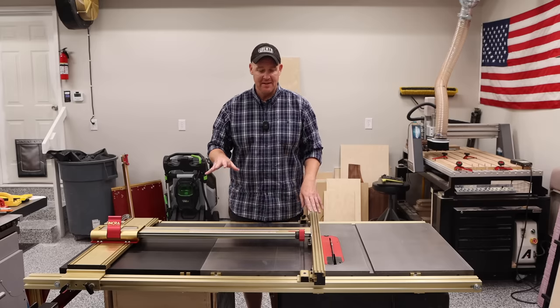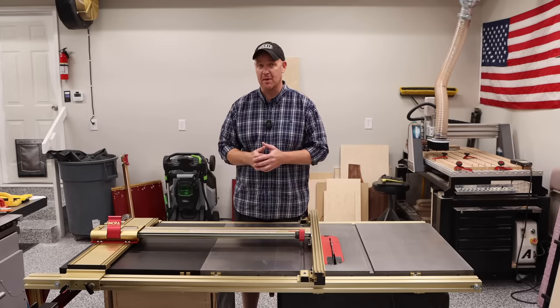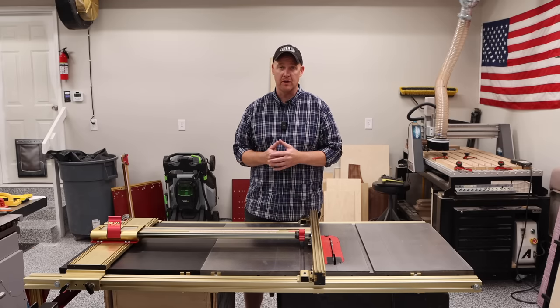The table saw fence that I'm talking about is the Incra TS-LS. The one that I have on my table saw is the 32-inch model. They also have a 52-inch model if you have one of the longer table saws.